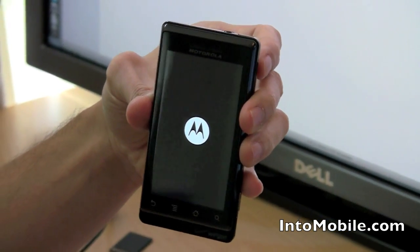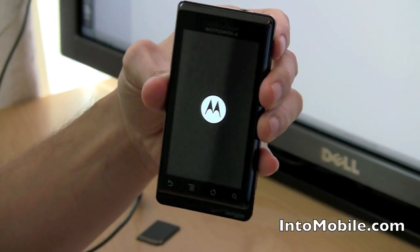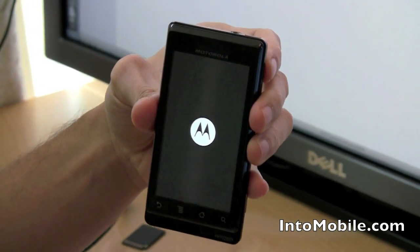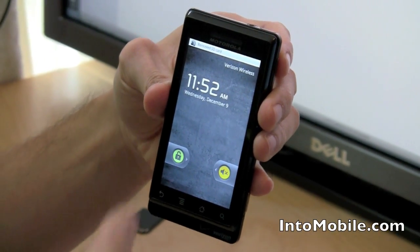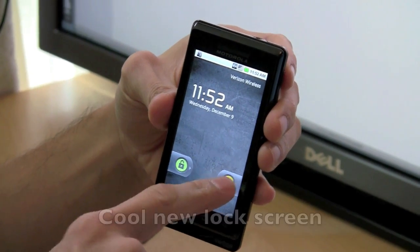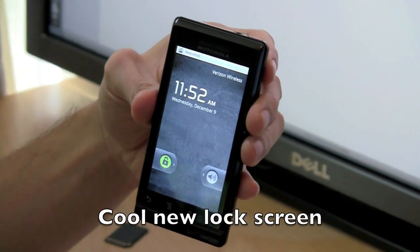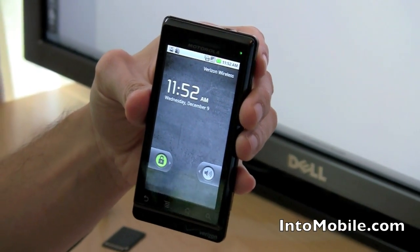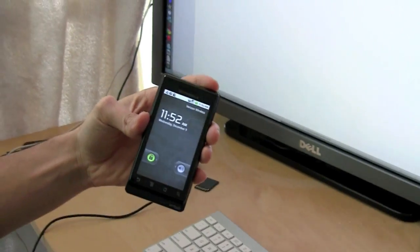We're going to show you what the reboot looks like because the 2.0.1 update actually comes with a new lock screen on top of all the other enhancements that it brings. And there's your new lock screen — you'll notice the clock is different, and the unlock and mute sliders are no longer in an arc; it's just swipe left and right. So that's Android 2.0.1 on your Verizon Wireless Motorola Droid from Intu Mobile.